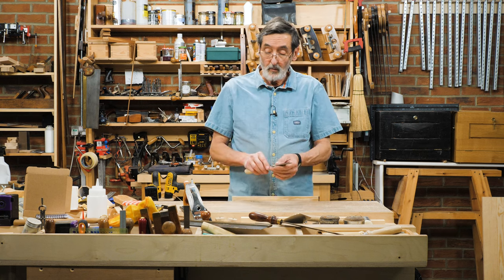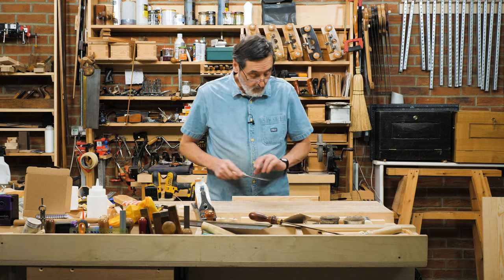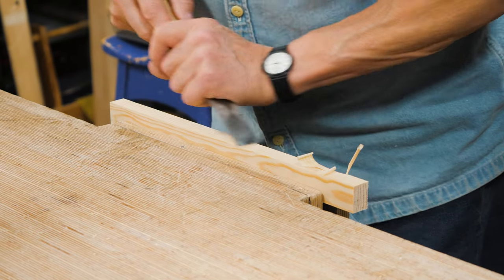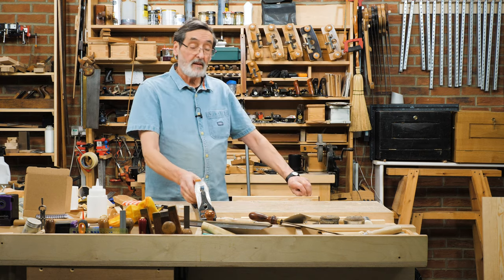Sometimes we don't really know what this tool does. It's called a hand plane, a smoothing plane. We take a piece of wood — when we buy wood it comes with faults in it like this. It's got unleveled surfaces and what we need to do is make it level.